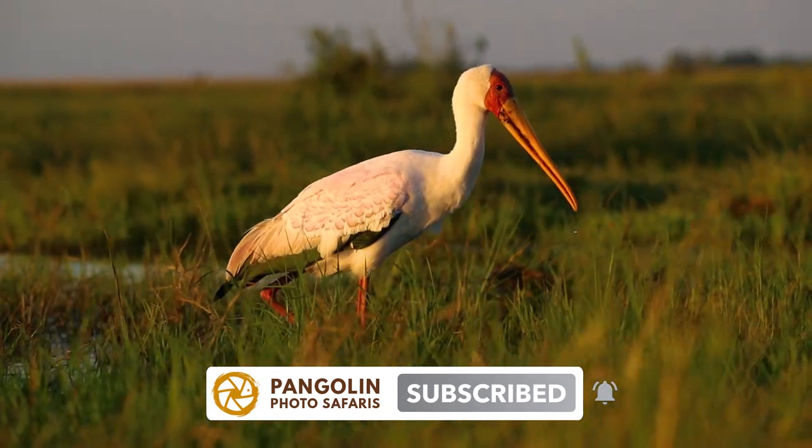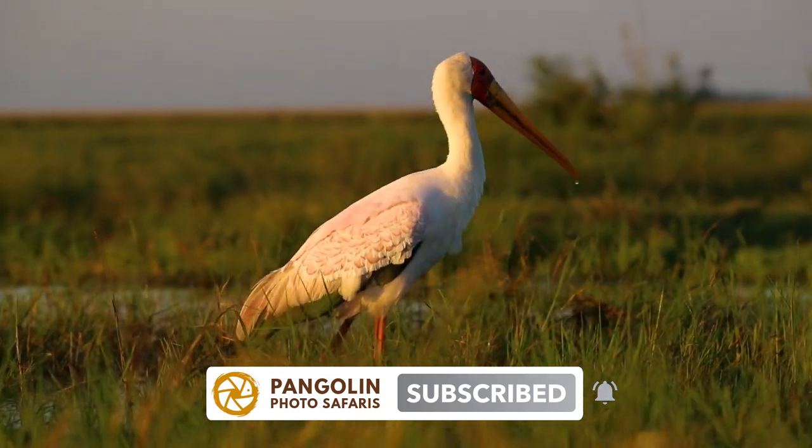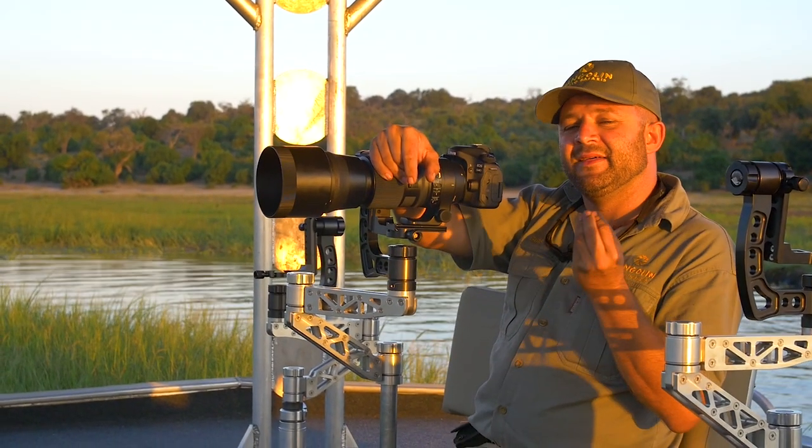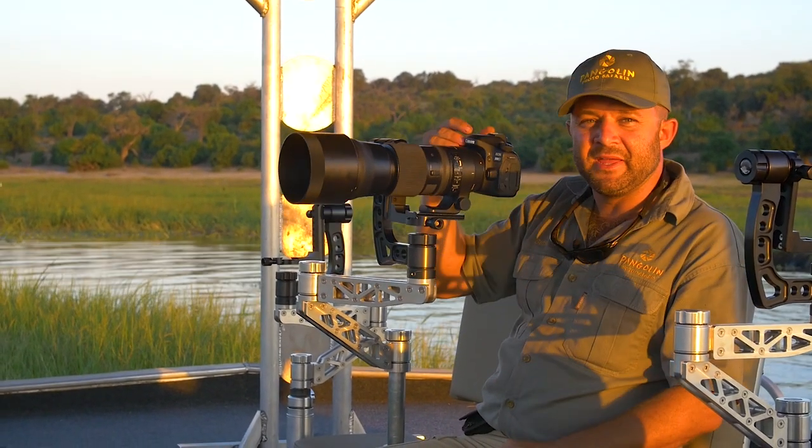I want to try and capture that. That's why I'm going to underexpose just a little bit, maybe one third, just to make sure that I'm not burning those white feathers with the bit of pink in them.